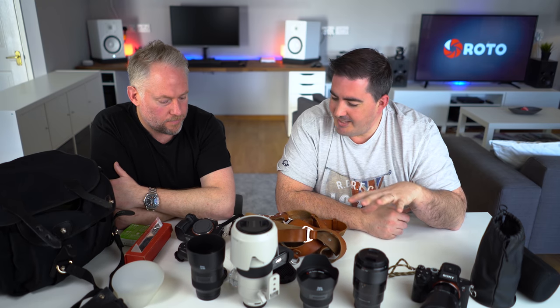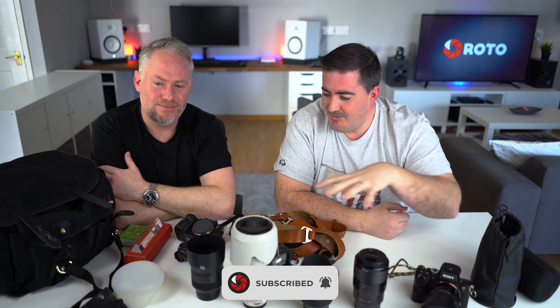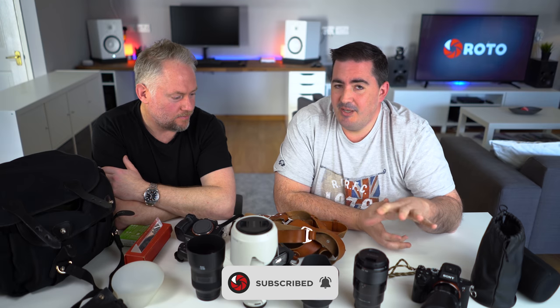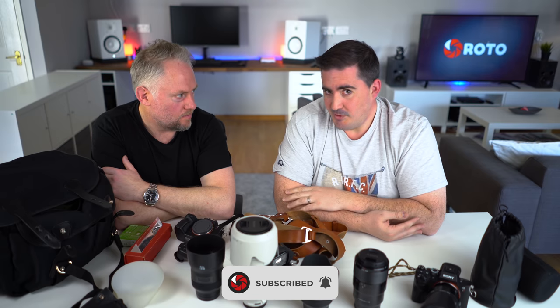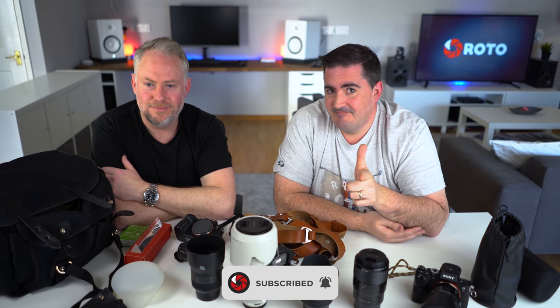Your kit bag is more than just what tech you've got in it, and you are much more than what's in your kit bag. Thank you again for watching — we hope you've enjoyed this deep dive into Nick's camera bag. We've got lots more coming up on the channel soon. Catch you in the next one.